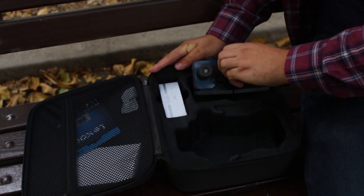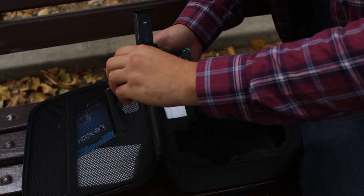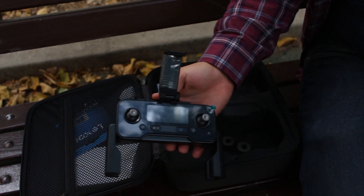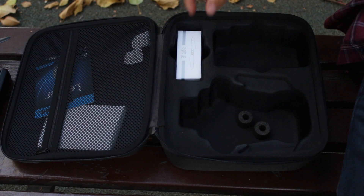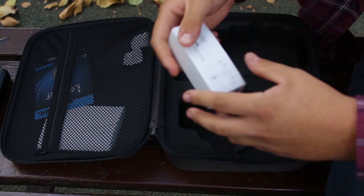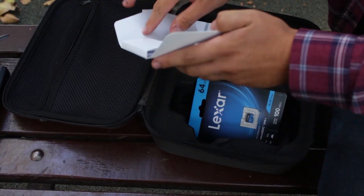Also inside is the remote control, which was also updated. A new display was added, and thanks to this, a lot of useful information is now available. The package includes a charging cable for the remote control, a set of spare blades, and of course, instructions.